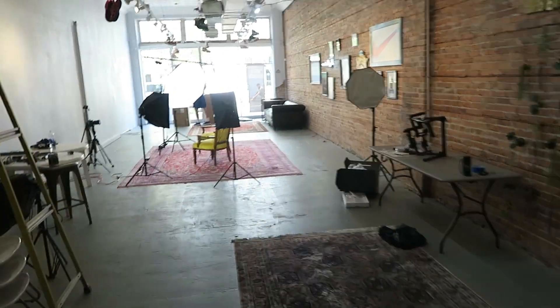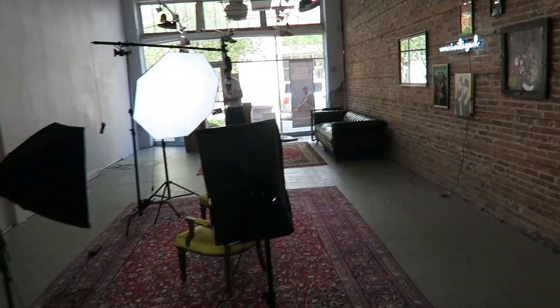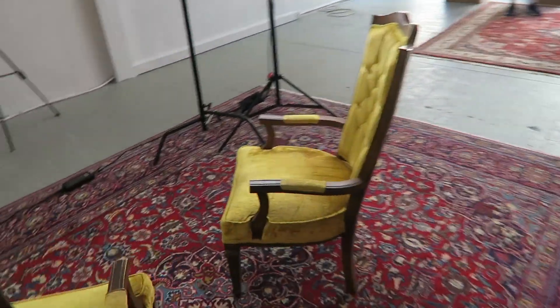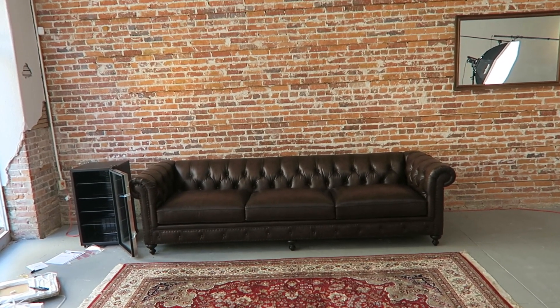The couch is here! Whoa — wow, wow, wow, wow, wow, wow. Man, that looks good.